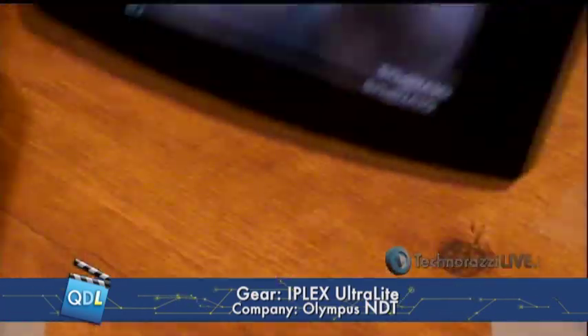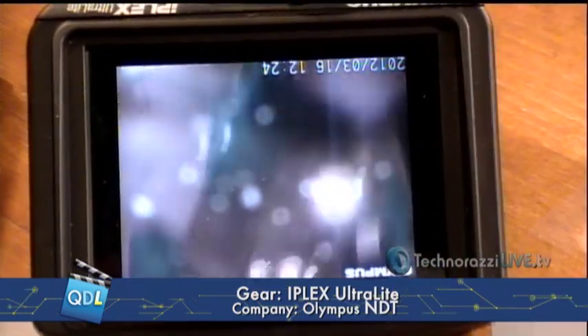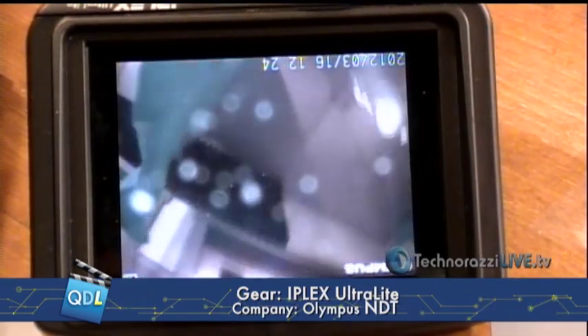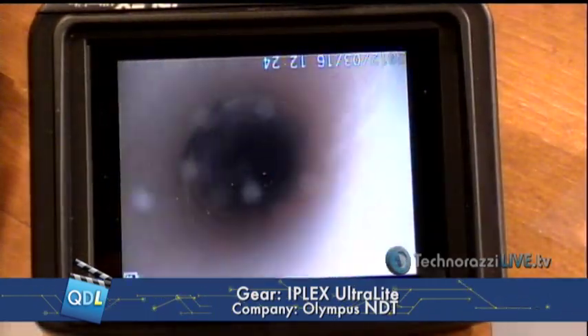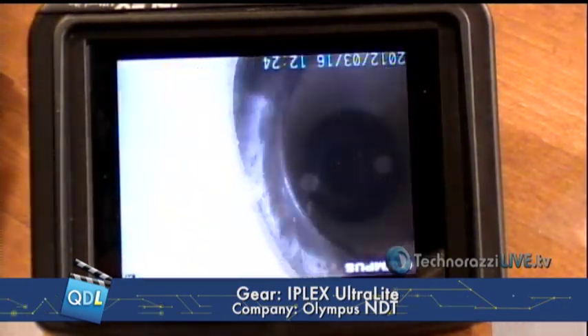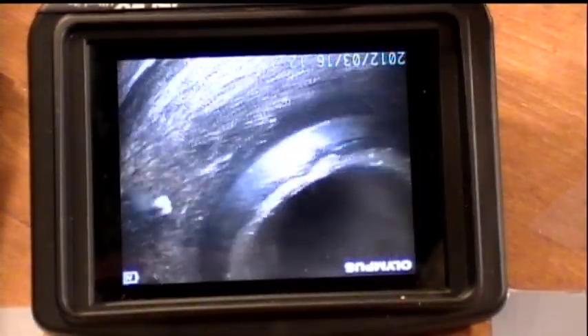What I'm going to do is just do a couple of really simple inspection tasks. In order to allow you to see what the camera is seeing, I'm actually going to put it down on the desk here and switch to a camera view. I'm going to inspect the impellers of an irrigation pump and snake my insertion tube right down into here.